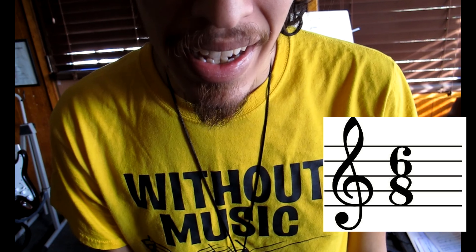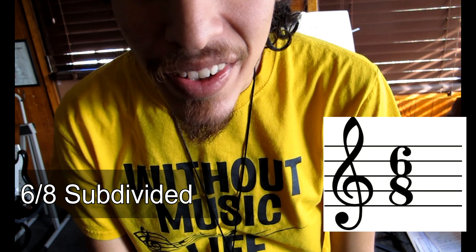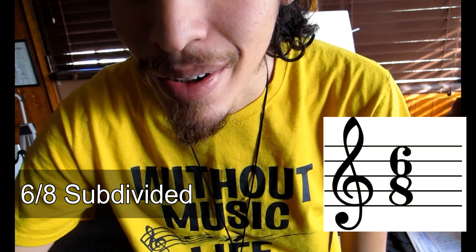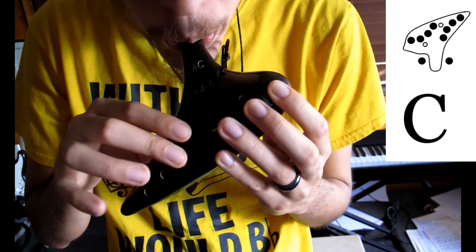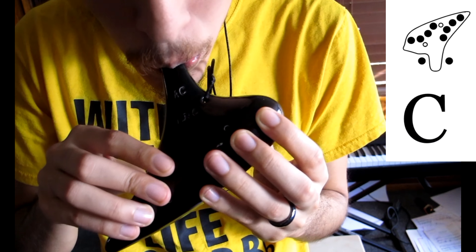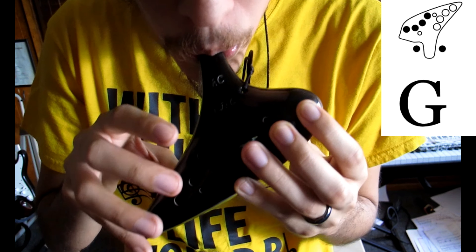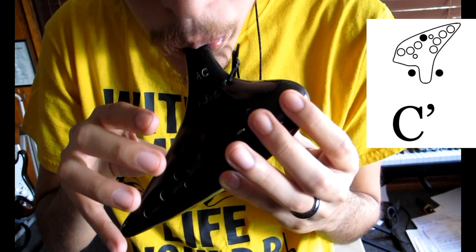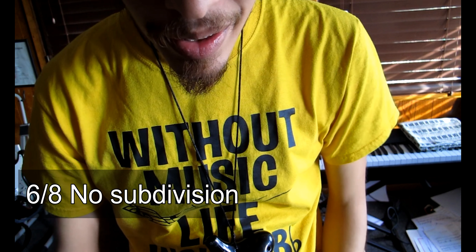Our final song for today is called Bonavis Harbor. It's a Canadian Sea Shanty. This song is in 6/8 time. That means there are 6 beats per measure and the 8th note gets the beat. I'll turn on the subdivision so you can hear it on the metronome. Here it is without the subdivisions.